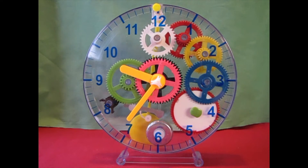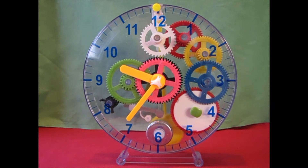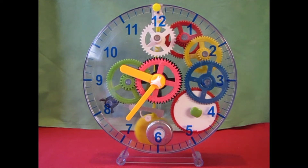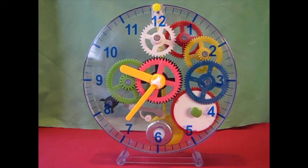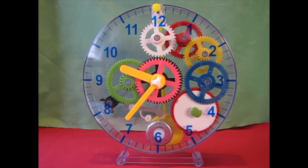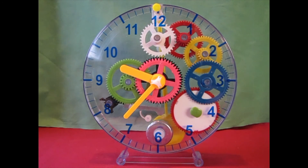Well, thank you for tuning in to my make-your-own-clock video. I think this is going to become a series because I have really become interested in clocks. So this is the first in the series of make your own clock, and I already have my next kit — I'll leave that for a surprise for next time. First mechanical clock down. Thanks.